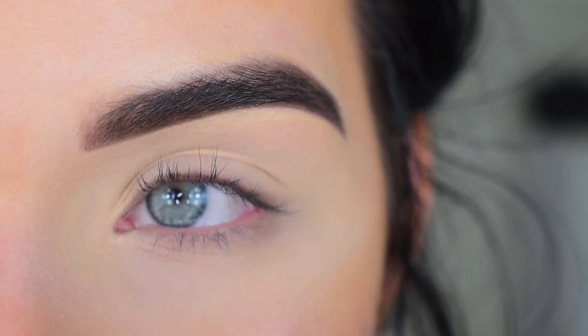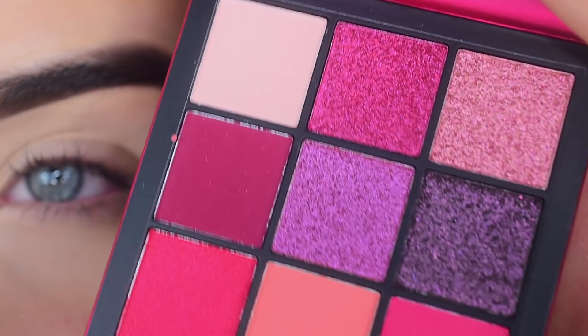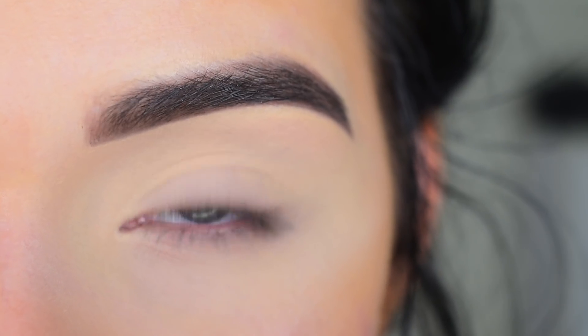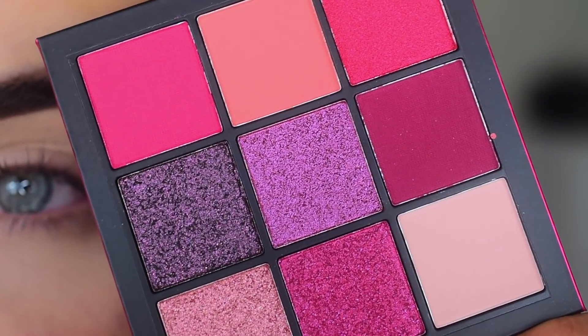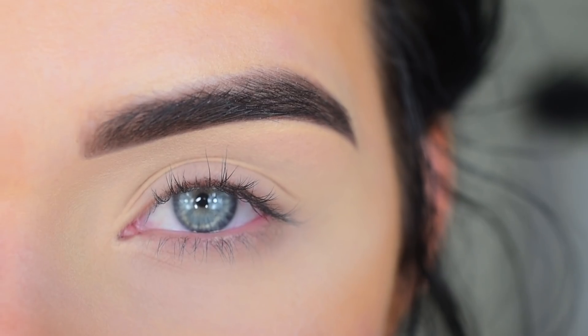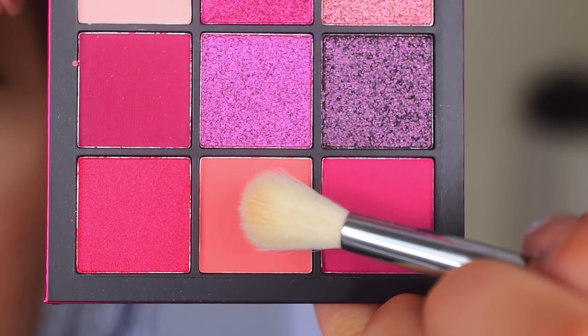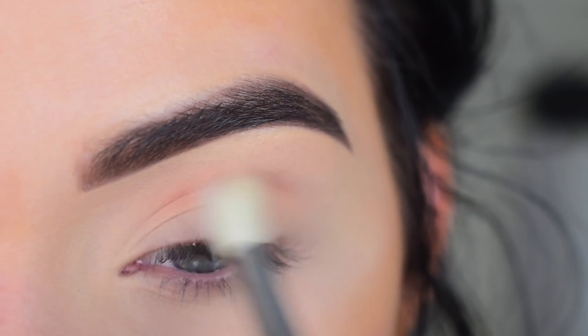I feel like it's been a while since I've done a reddish warm tone makeup look just because I've been loving cool tones lately, but I'm really excited to dig into this palette because I feel like there's a good amount of transition matte shades in here. So let's get started. I'm going to take a Sigma E35 in this orange peachy shade, and that shade's going to go in my crease.